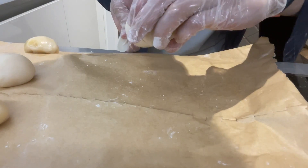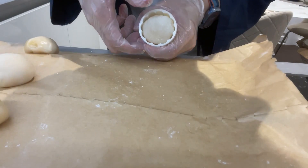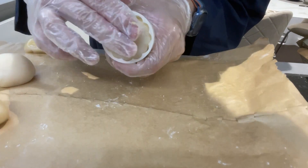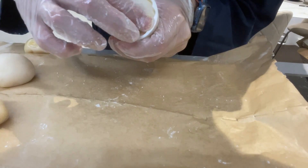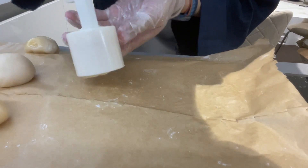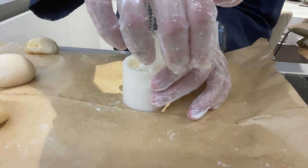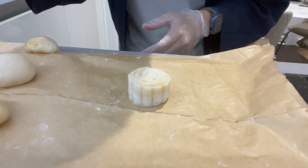Now carefully place it into the mold and even out the bottom. When it's ready, press down the mold and hold it for 15 seconds to establish the shape. And then we'll have a lovely, lovely mooncake. Look how pretty this is!